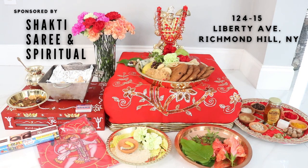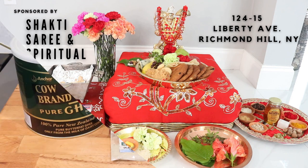And of course I have to give a big shout out to my sponsors over at Shakti Sari and Spiritual. They are one of those Indian stores slash religious stores on Liberty Avenue that sells amazing religious goods. They also sell a couple of food items, clothing, and anything you would need for pujas or Hindu weddings. They are located at 12415 Liberty Avenue in Richmond Hill, New York. Make sure you check them out and tell them that Matthew sent you, and you will find everything that you need.